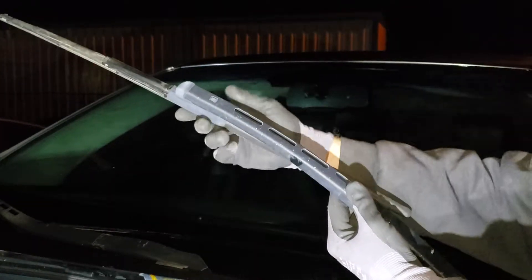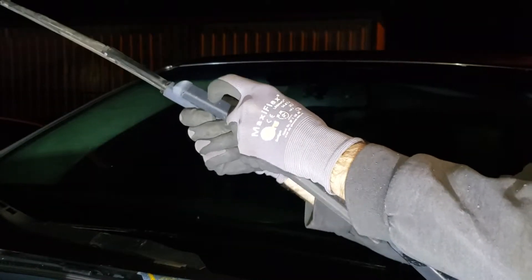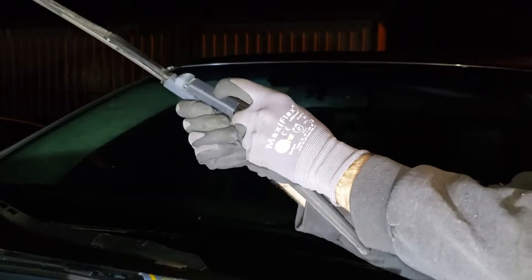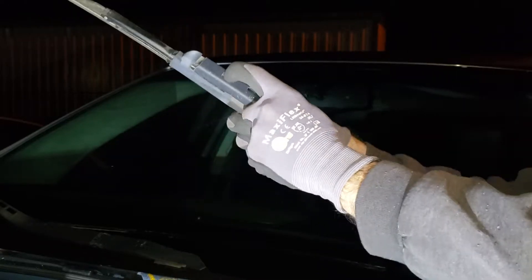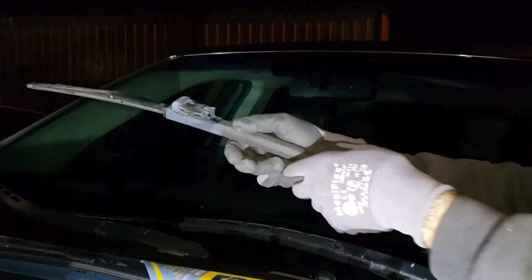The only thing about this one is it's further over, so you have to be careful. Just push the tab in and start wiggling. All right, that one's out — we're going to set it down and get the new one ready to go.